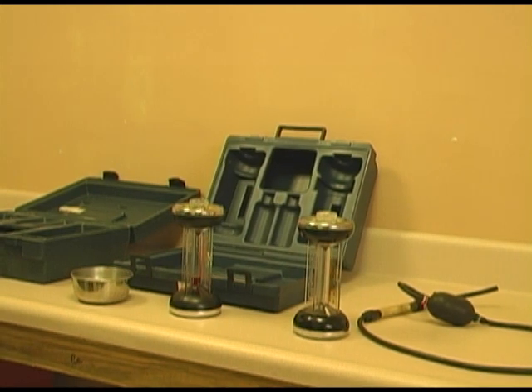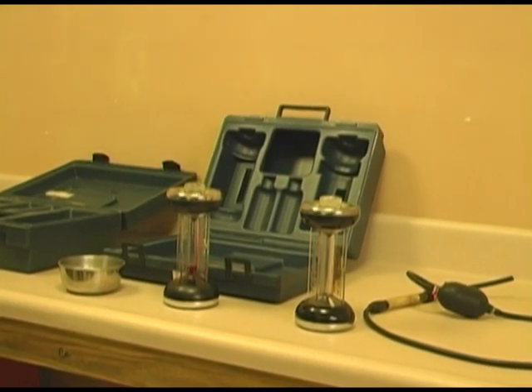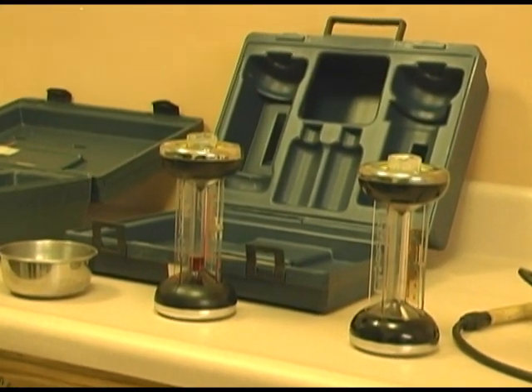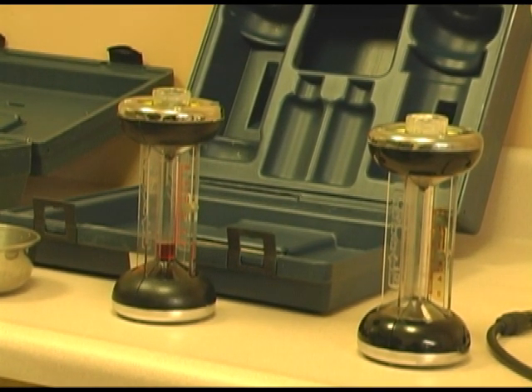First we're going to talk about some setup of the Fyrite. We have two types of Fyrite: one is for CO2 and one is for O2. It's the same Fyrite container except that you're using different solutions. CO2 is red, O2 is blue. Today we're only going to be talking about the CO2.